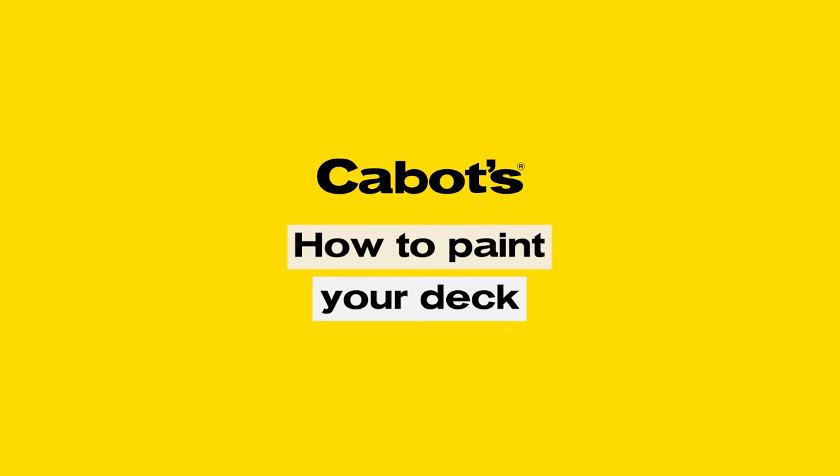Hi, Lee from Cabotts here, and in this video I'll show you just how easy it is to paint your deck using Cabotts Timber Colour Deck and Exterior Paint. This paint is made for timber. It's tough and durable and designed to be walked on.